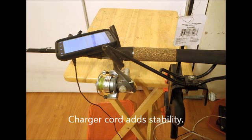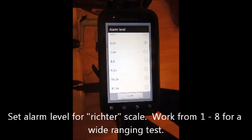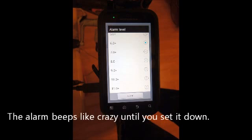The fifth step is to set the alarm in the app starting at 1, the most sensitive setting. The numbers are an approximation of the Richter scale. The phone will beep profusely until it settles.